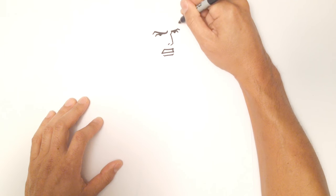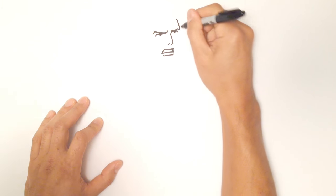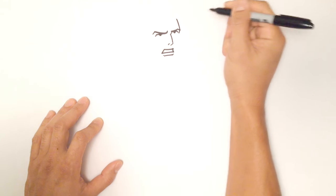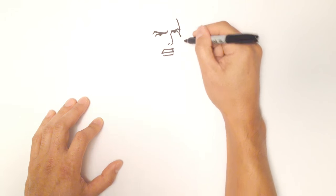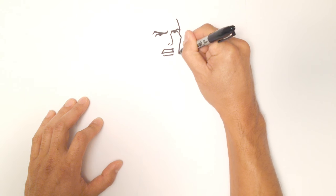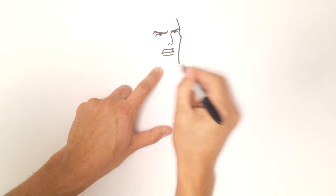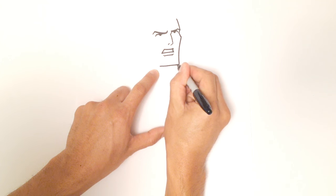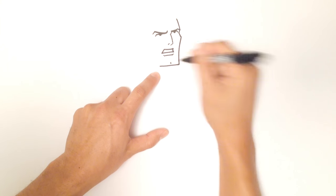Let's go up to the forehead. He's got sort of a sloped forehead into the eyebrow. I'll come in towards the eye, then come back out towards his high cheekbones, and I'll curve downward towards his chin. Then from here, I'm going to go straight across the bottom, and in the middle I'm just going to put a little bit of a dimple.